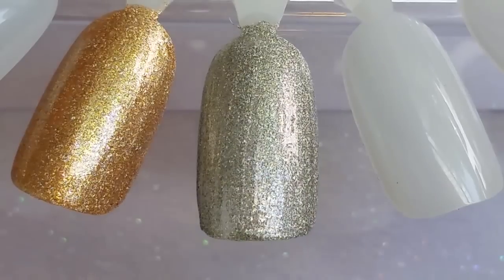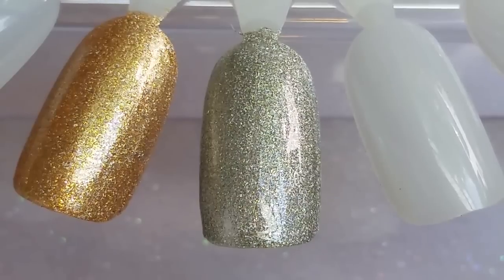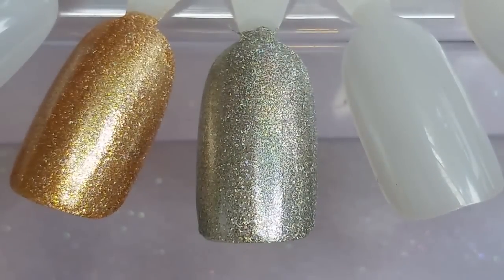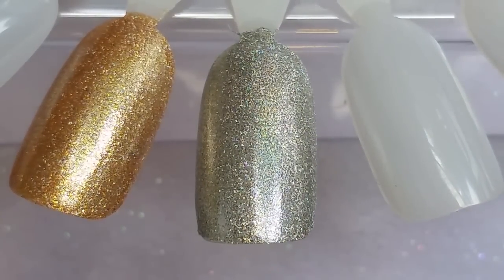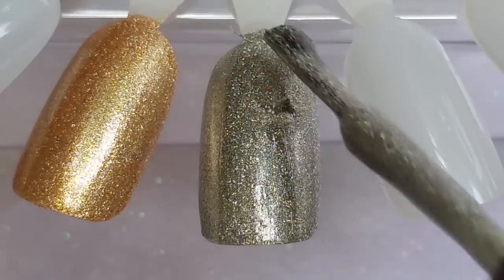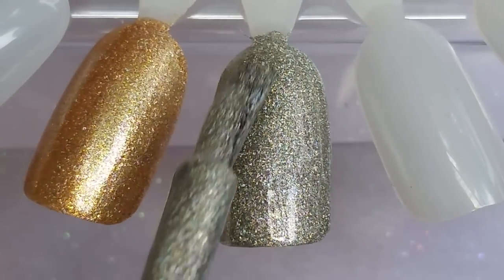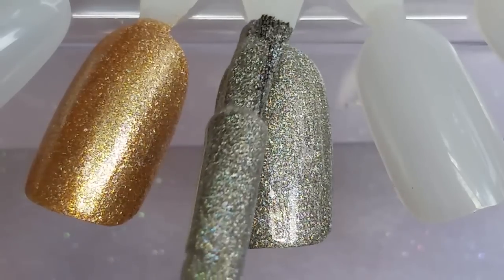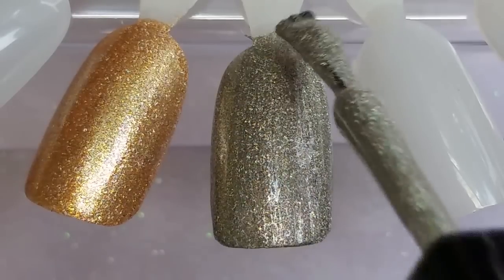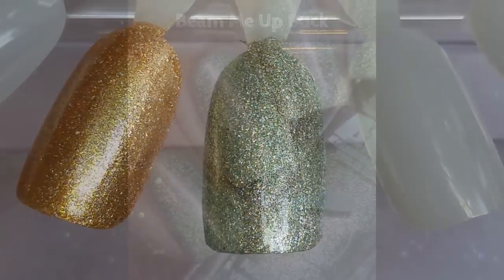I wasn't expecting them to be quite as great as they are, but I'm glad they are. Let's finish up with the second coat of Beam Me Up Buck. You guys see how well these are covering? I'm super impressed. Just wait until you see the holo in them with the flash — so good! Two coats and it is completely opaque.